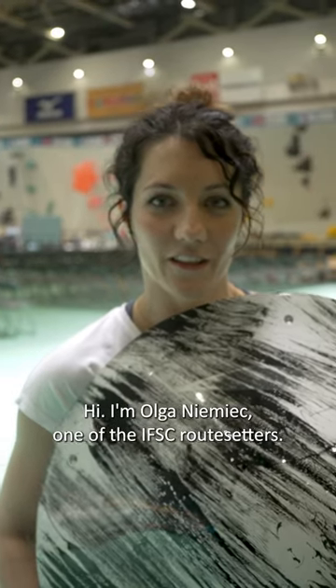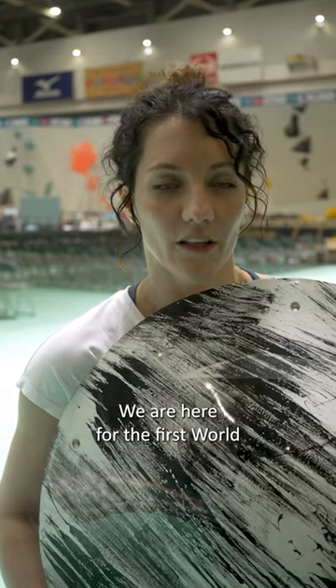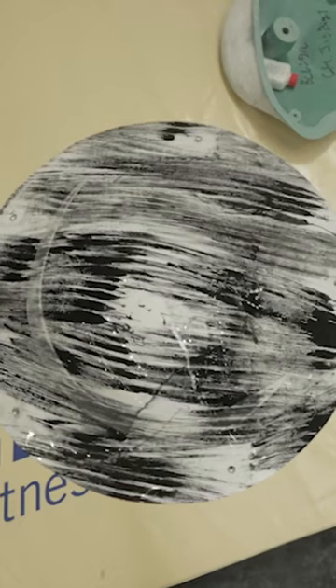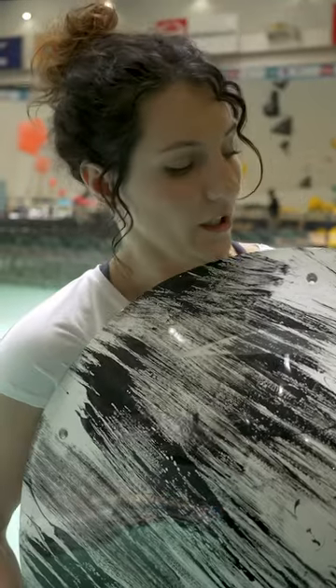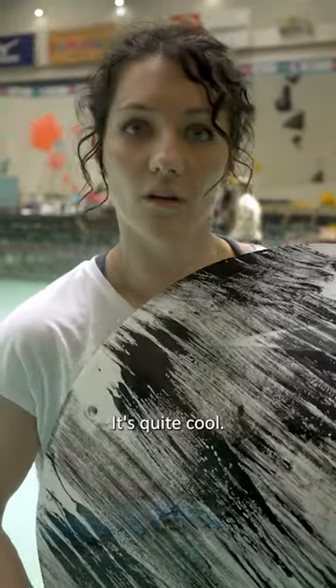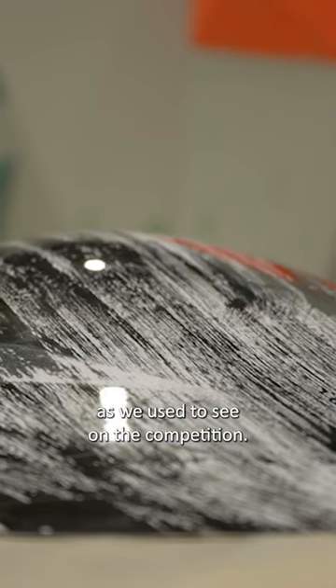Hi, I'm Olga Niemiec, one of the EFSC Route Setters. We are here for the first World Cup of the season in Hachioji. I wish to present you one of the holds we used. It's quite cool — it's 360 round, with the same shape as we used to see on the competition.